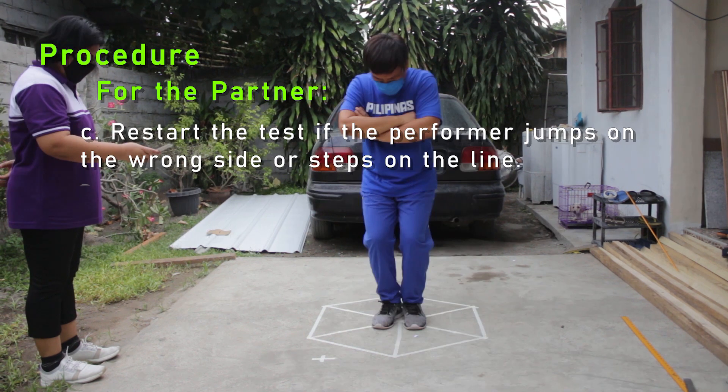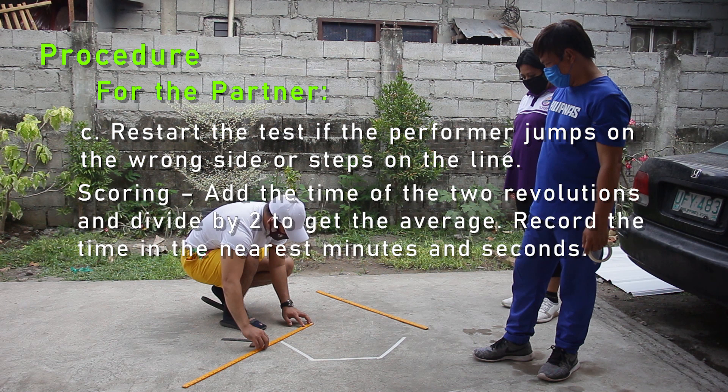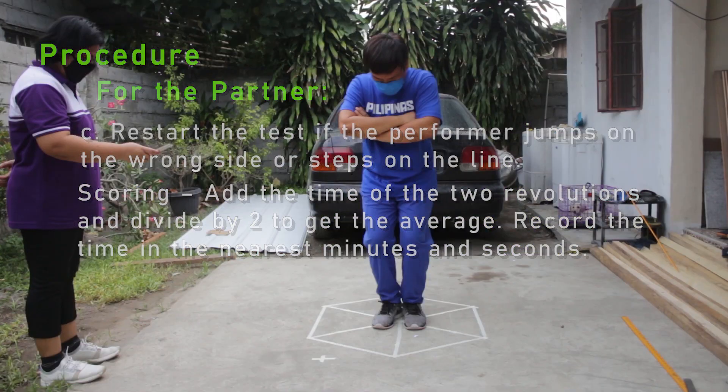C: Restart the test if the performer jumps on the wrong side or steps on the line. Add the time of the two revolutions and divide by two to get the average. Record the time to the nearest minutes and seconds.